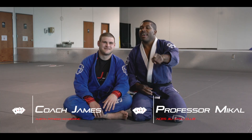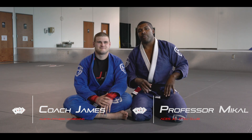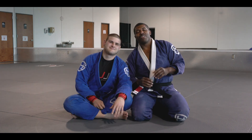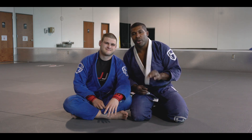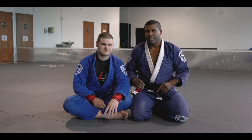Hey, what's up everybody? Professor Mikhail here and Coach James from ACES Jiu Jitsu Club, and today we're going to be talking about the old mount twist. Today's mount twist is we're going to be talking about how to hit a rainbow arm trap — an inclusive one. Let's get started.